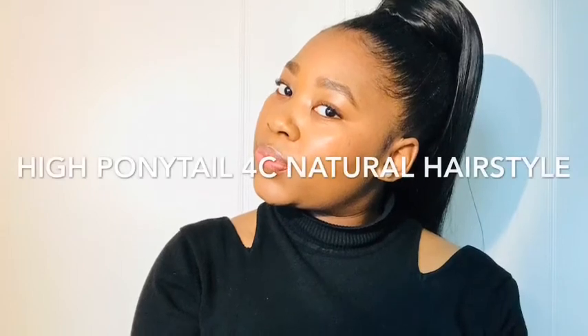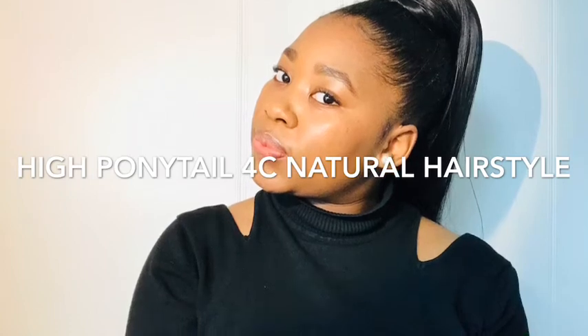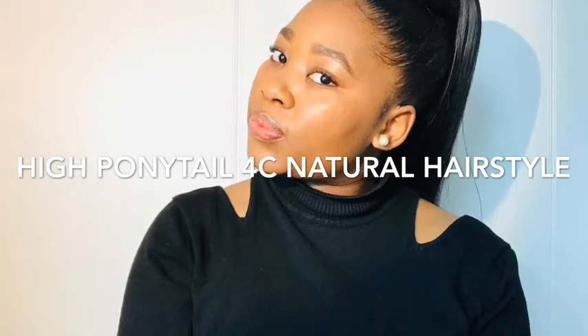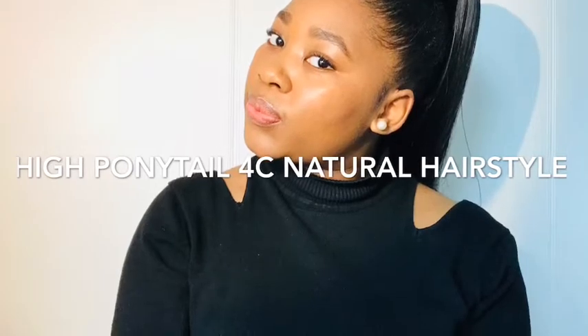Hey guys, welcome back to my channel! My name is Safa to Mokwena — so good to have you all here. If you haven't subscribed, please do subscribe. I'm back with a different video: this time I am doing a high ponytail with my 4C natural hair. If you're interested in this look, continue watching!